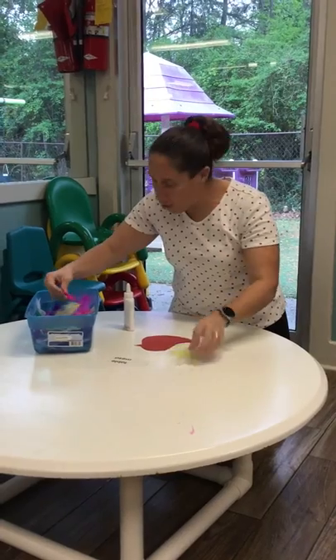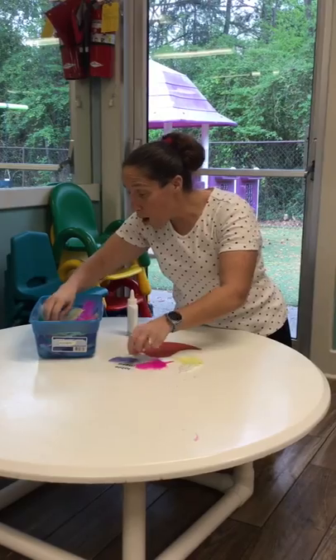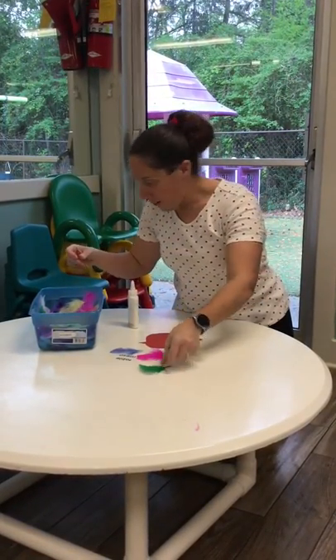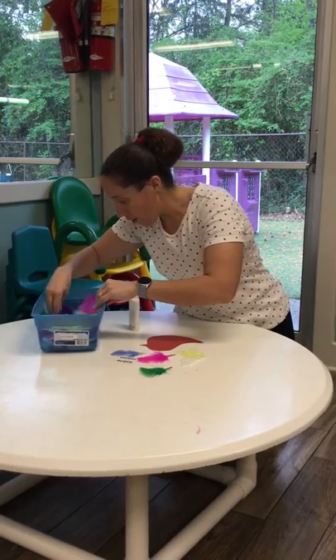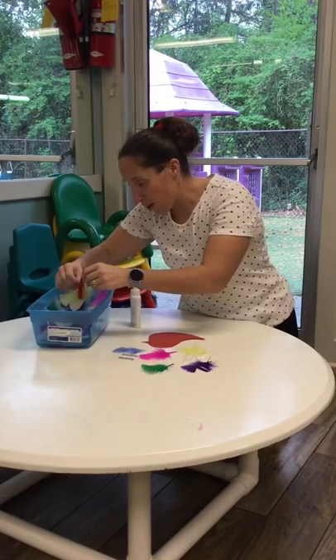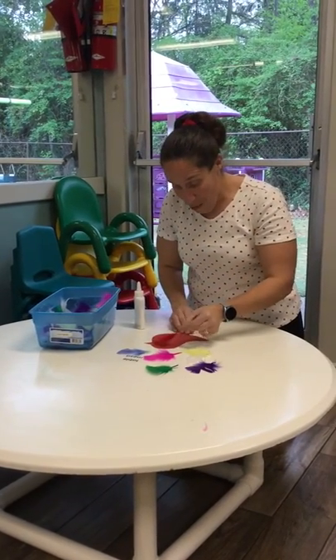I'll pick out a yellow one, maybe a pink one, a blue one, a green one — and oh, maybe a purple one. And of course, I found a red feather for my red bird!